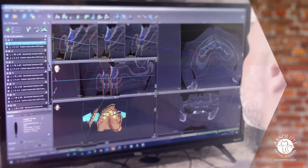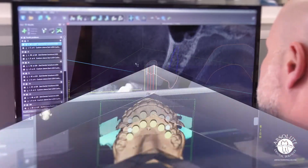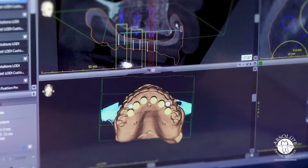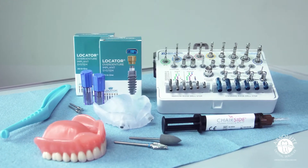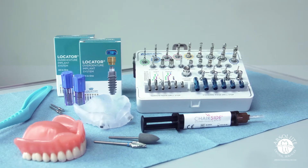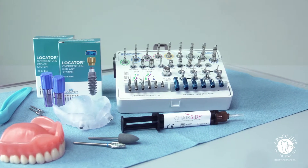Our navigation team will model-match the data, plan, design, and send you the surgical guide, implants, locator abutments, width components, and the final Forever Denture — all in the Encompass box.